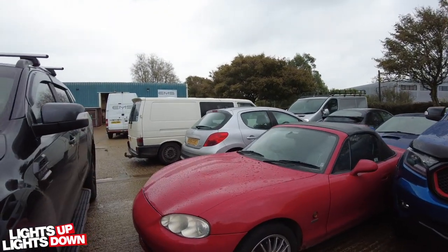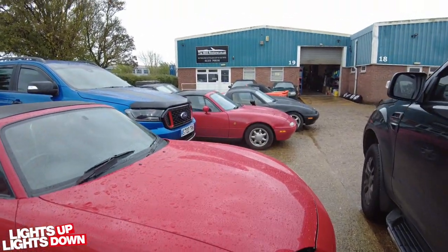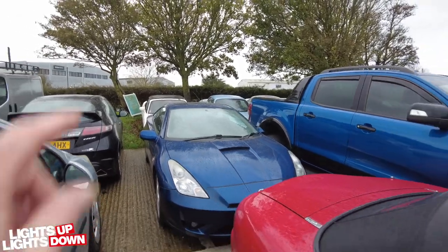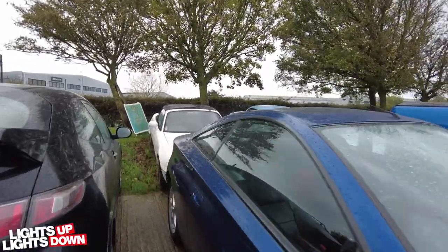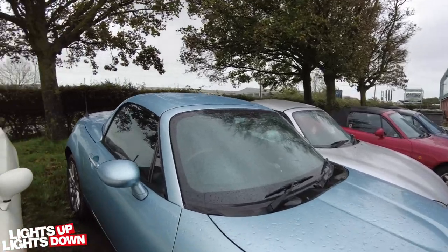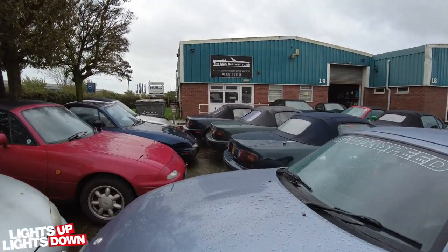So this one here came in for a bit of accident damage on the front bumper. It's now been painted — or the replacement bumper is just waiting to go properly back together, which Grant will be doing later. That one there isn't an MX-5; that's in for an under seal and a few other bits and bobs. We do get a few other cars. It's really clean inside — done 60-odd thousand miles but it's really clean. Mark III — under seal, speakers, replacing these here. Quite a common problem with these; they rust along there.